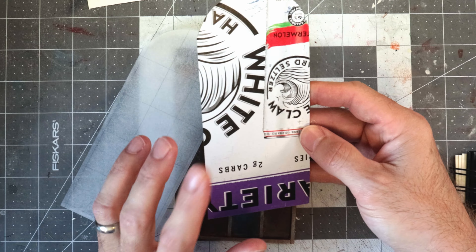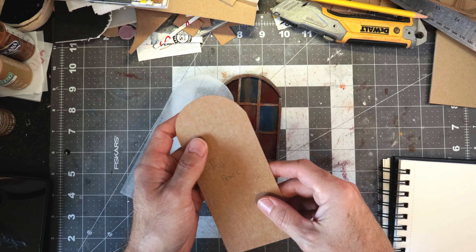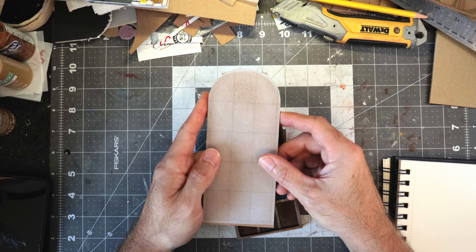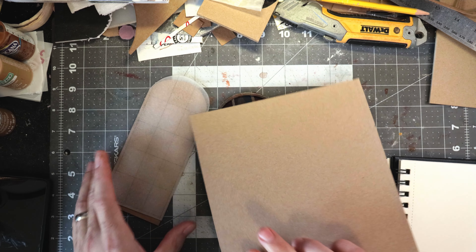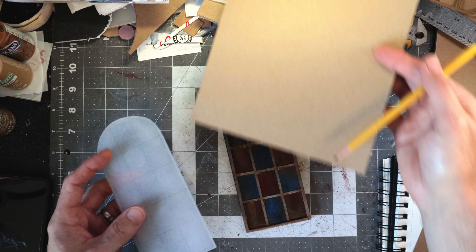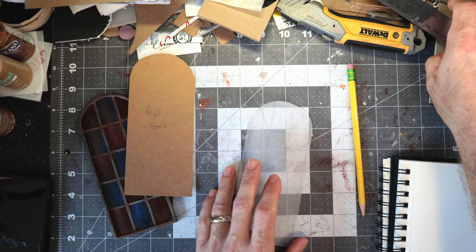Basically all I'm doing is using cardboard — this happens to be the box from a White Claw box, but you could use a cereal box, a graham cracker box, whatever. First, you need to get it to the size you want. The easiest way is to grab a piece of cardboard, put your piece on there, trace it out, and cut it out. I'm not going to show that because it's self-explanatory. Next we need to know some dimensions, so we're going to measure this out.